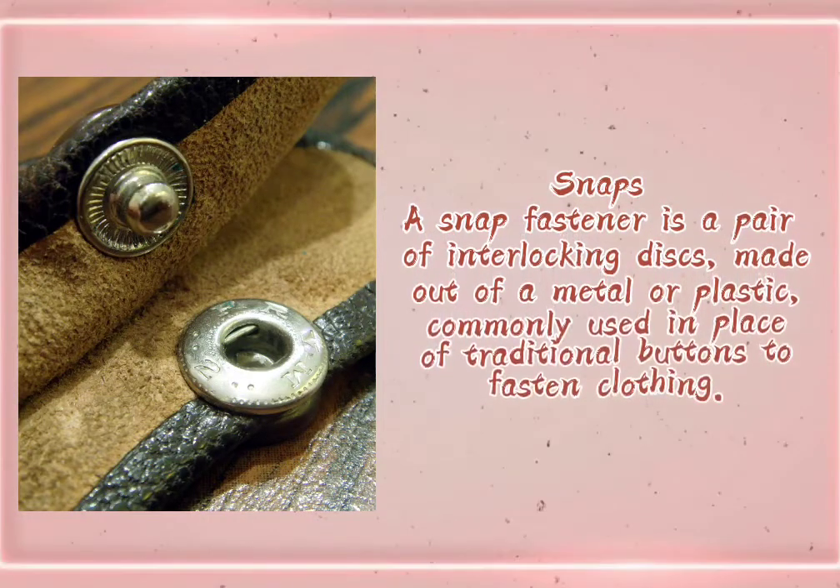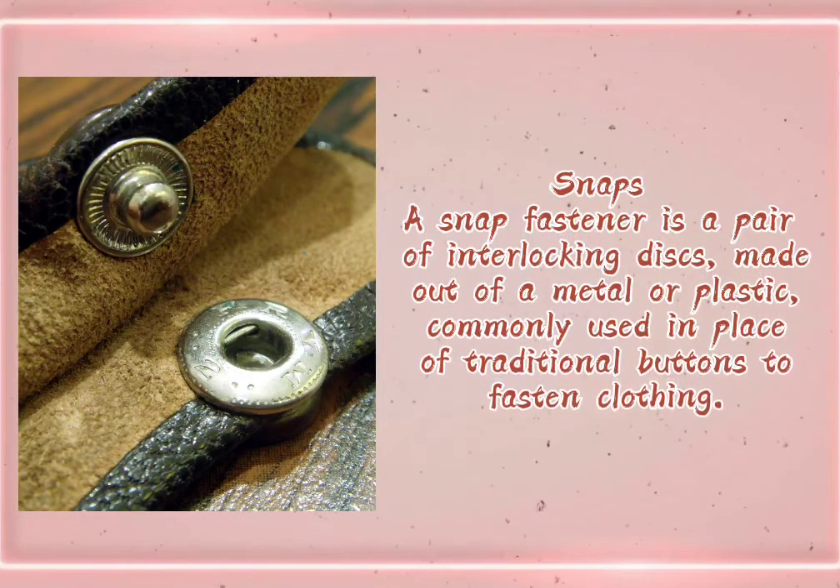Snaps. A snap fastener is a pair of interlocking discs made out of metal or plastic, commonly used in place of traditional buttons to fasten clothing.